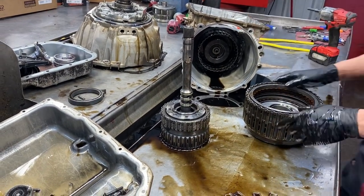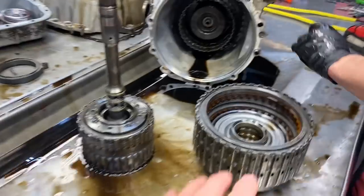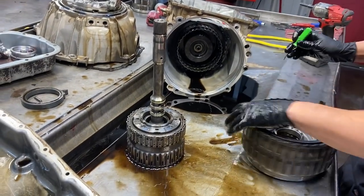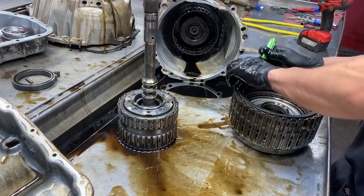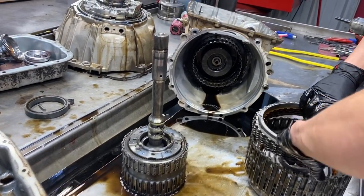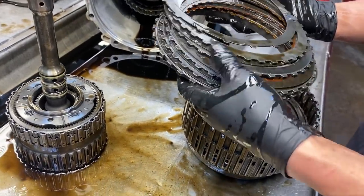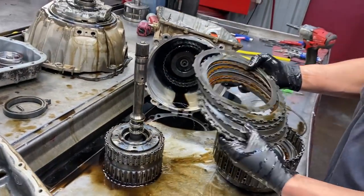We've got a tool coming in so we can start checking our 1-2-3-4 drum and our third, fifth, and reverse clutch pack - it'll be a really cool tool without having to have your whole bell housing and stator put together. This was a working unit, it was just going down because of our converter failure. Our three-five reverse clutch doesn't look bad, not terrible at all.